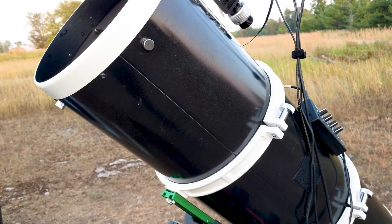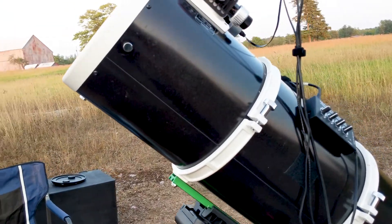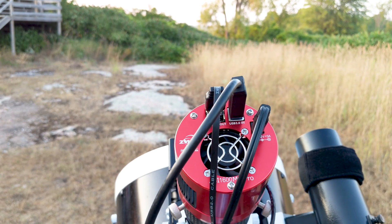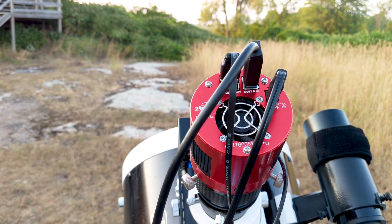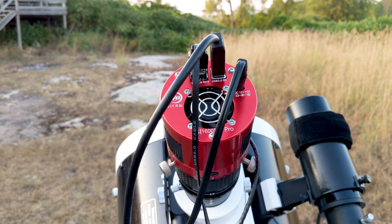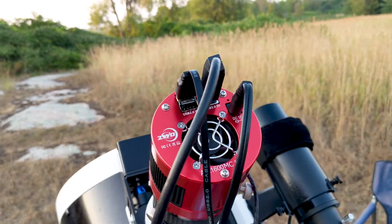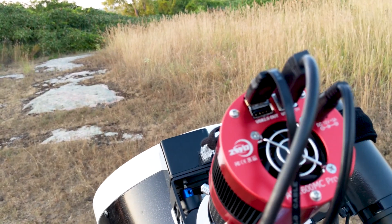I've had this since the beginning of the summer and it's been incredible. As we go up here we can see the ZWO ASI 1600 MC Pro color camera. I'm a color kind of guy — I find I have too limited time in the field to be shooting narrowband or LRGB shots. I'd rather get my color shots. At some point down the road I'd like to get a mono camera and filter wheel, but for now this is it, connected to my computer via USB 3 cable.